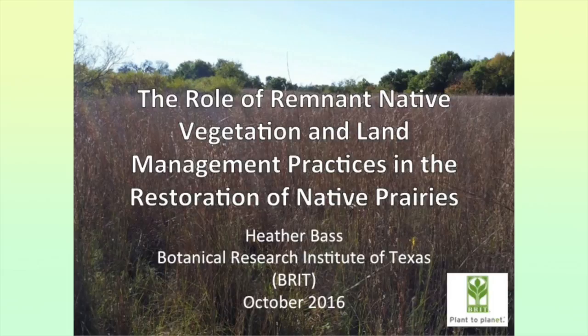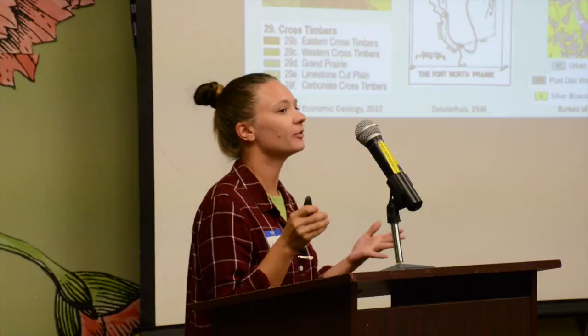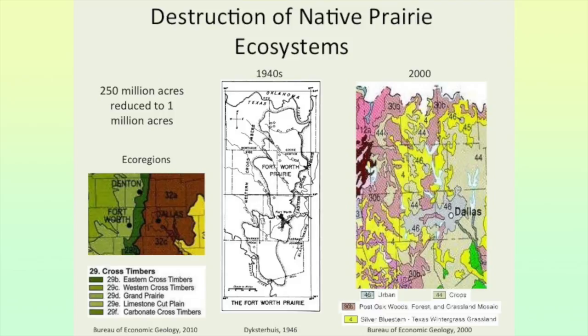Hello everyone. I'm from the Botanical Research Institute of Texas and I'm talking about some prairie restoration research that I've done at two different sites. First, I'm going to talk about our prairie in the DFW area — BRIT is in Fort Worth and I work primarily in the Fort Worth Prairie, which is part of the Grand Prairie.